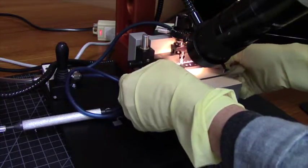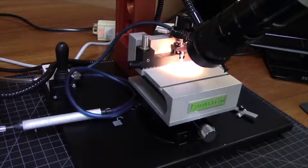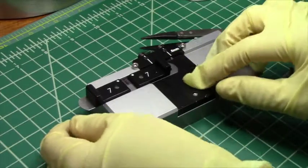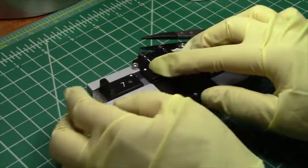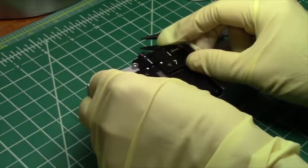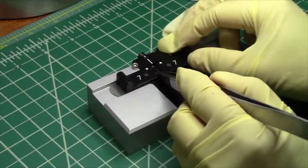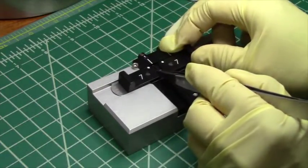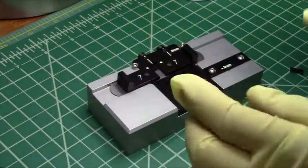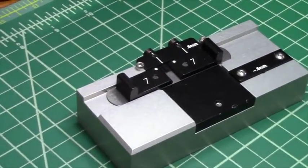Now I'll transport the holder back to the small sample cleaver. Once the sample is in its hold down and on the small sample cleaver, I'll now move it over to the cleaving pin. I'm looking through a magnifying lamp and I'll use my soft tip fiber tweezers to push the sample up over the cleaving pin, and now I'm going to push gently on the white dots that you see on the small sample cleaver.